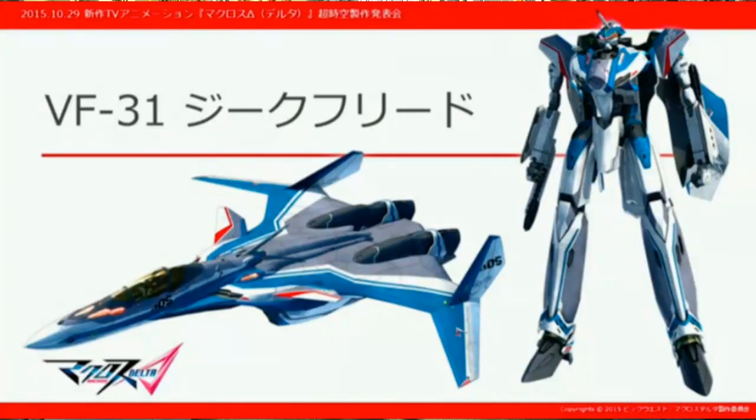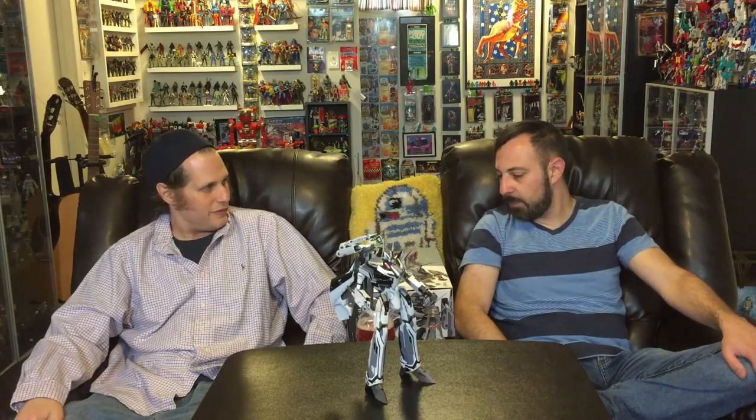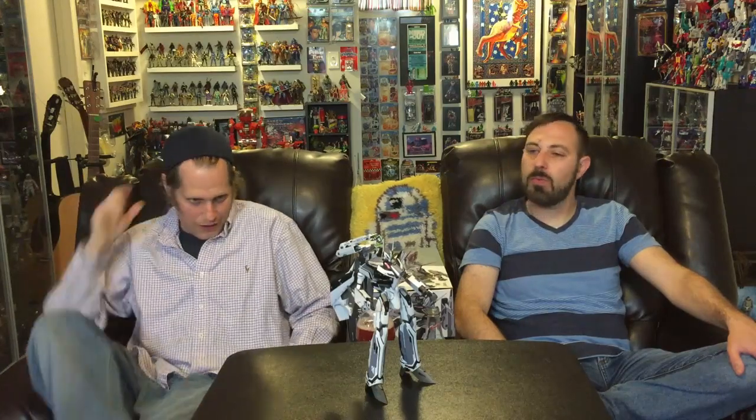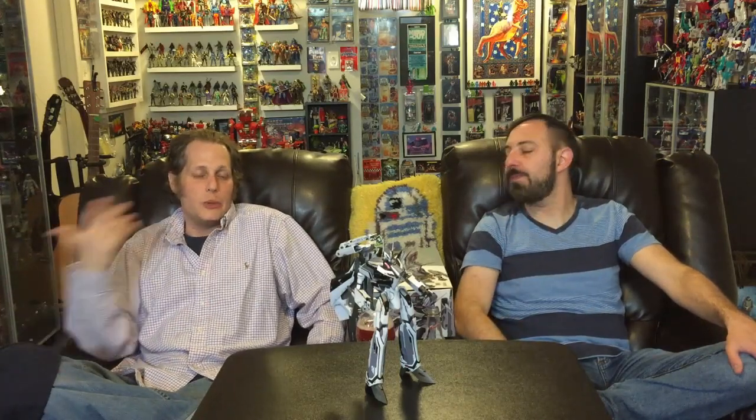I've only watched about 12 minutes of Macross Delta and I'm totally open-minded to new Macross designs, but I honestly haven't fallen in love with this design. A lot of people probably haven't — it doesn't have the identity that some other designs have had. After the VF-25, I feel like designs from VF-25 to VF-31 are really close together, though that's not necessarily a bad thing.